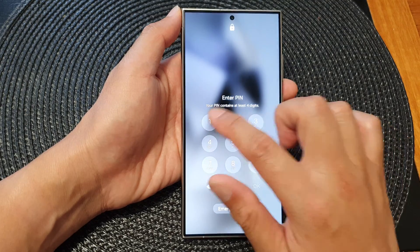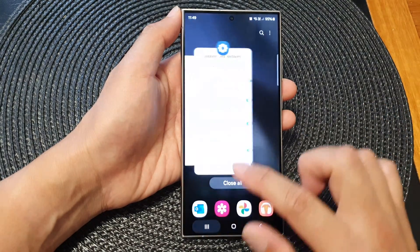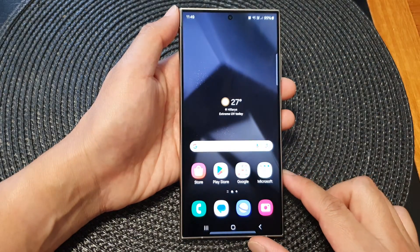This will only work on the home screen or the lock screen — anywhere else it will not work. Here if I try to double tap, it does not work. And that's it, thank you for watching this video.